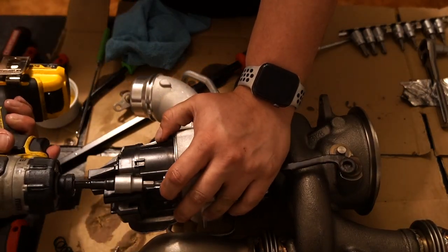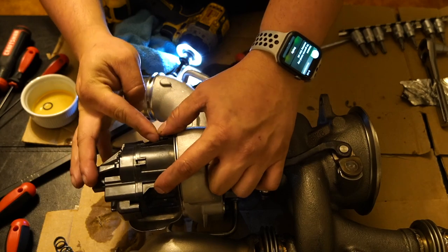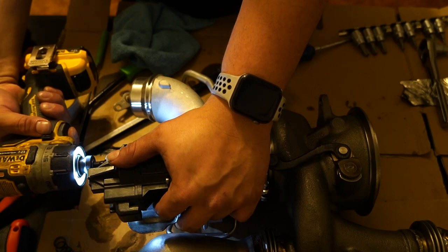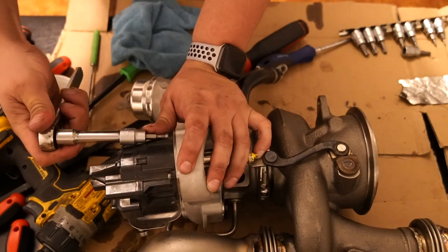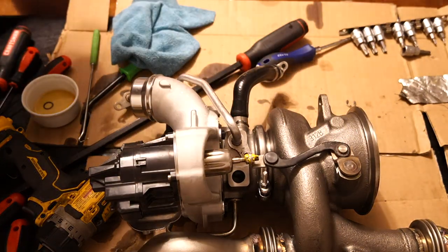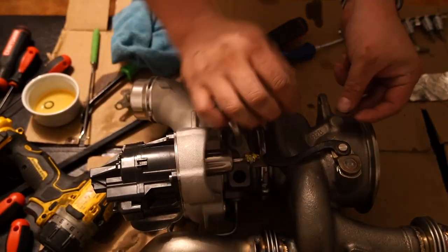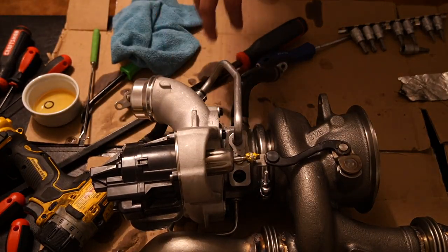Now we can put the wastegate on. I'm going to put it through and secure it — I don't have specific torque specs but just make sure there is no play on the wastegate. Make sure all the bolts are in and not squeezing the plastic on the wastegate — no play whatsoever. Then grab that little C-clip, push it in, and now it's put together and ready to go on the car.